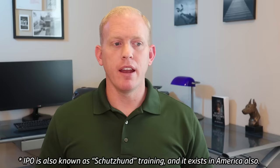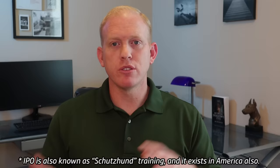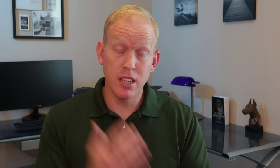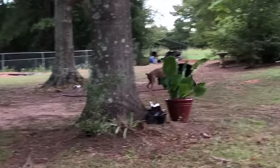That's a far cry from America where pretty much anyone can breed the dog. There's also IPO training — a protection dog training program in Europe — and if your dog has a title in IPO training and has done well, you can command higher prices for puppies. So a dog that has passed ZTP testing and placed well in IPO competitions will command even higher prices.